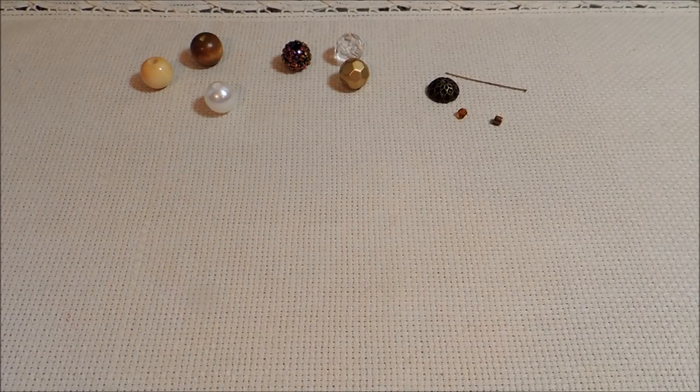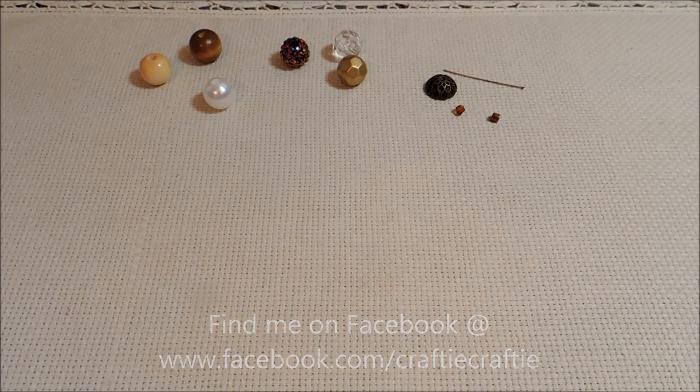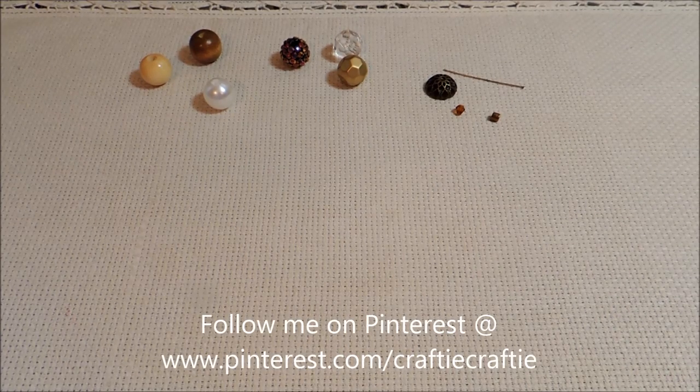Hello everybody, it's Michelle, and today we're going to be doing an acorn bead charm for fall. I've got a few different options here to show you, as always. I really like to stress the point that you're not restricted to one specific bead — you have many options to create whatever object it is that we're working on.